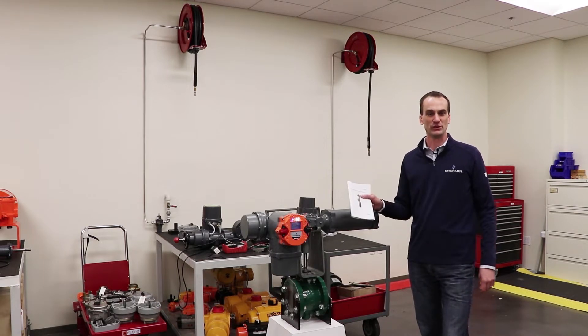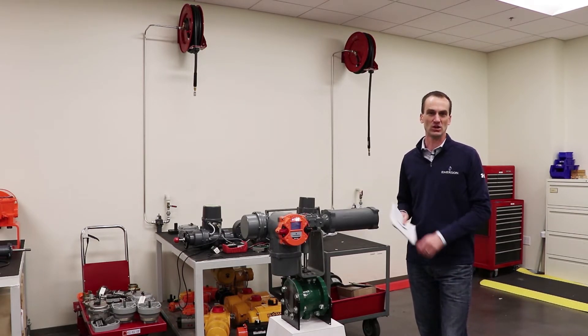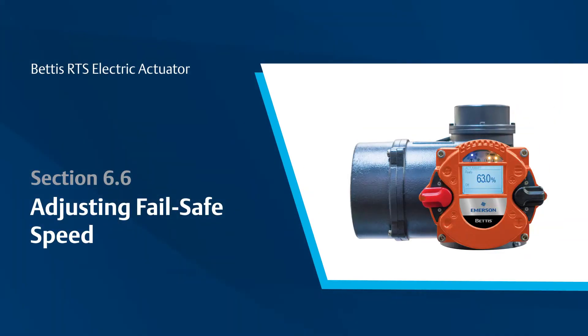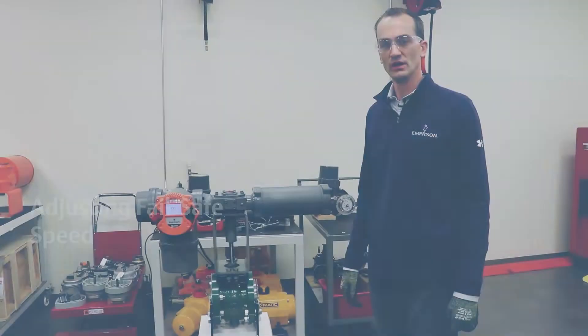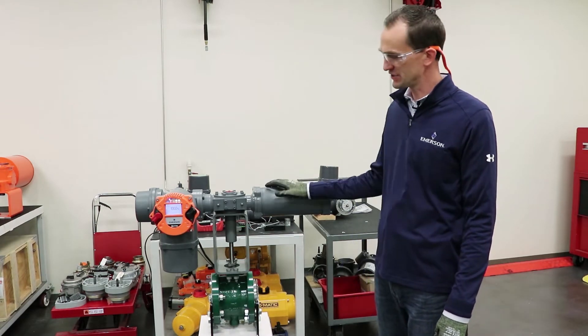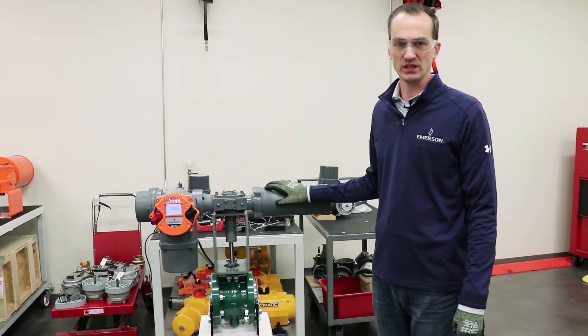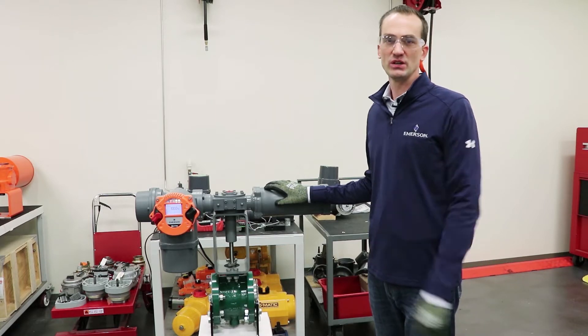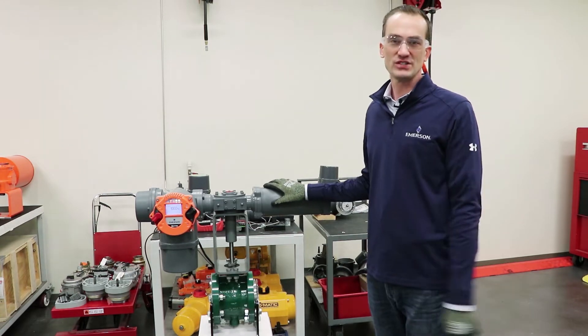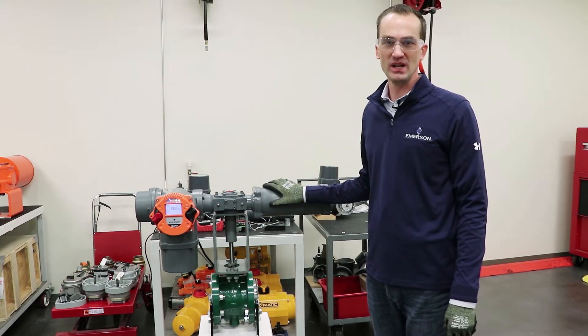You'll want to refer to your user manual and be careful to note all instructions and safety recommendations. We'll be demonstrating the mechanical failsafe capability of the Bettis RTS actuator and we'll also be showing you how you can vary the speed of that mechanical failsafe. You can reference section 6.6 in the user manual.